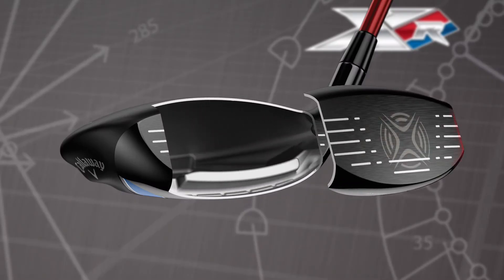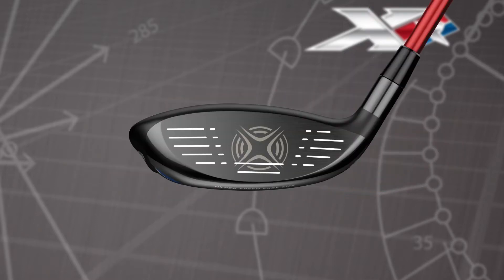Forged face cup construction opens a new world of ball speed by expanding the portion of the face that delivers high COR. More ball speed across the face means you'll average more distance swing after swing, especially if you miss it towards the toe, the heel, or low on the face.